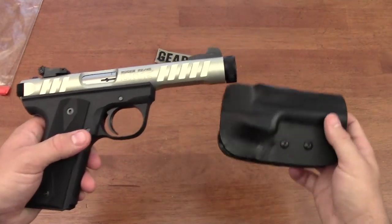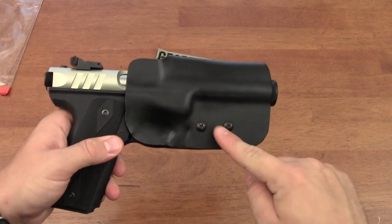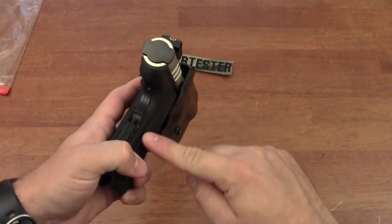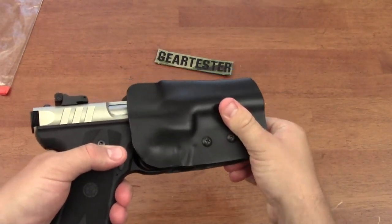The grip angle is also different, so it won't fit a Mark III pistol — this will only fit a 22-45 pistol. The uppers are the same, but the grip is different; the 22-45s have a polymer grip, so it won't fit the Mark III family of pistols.